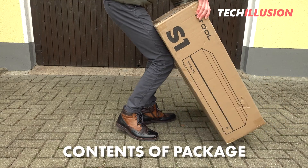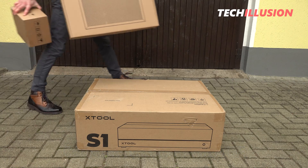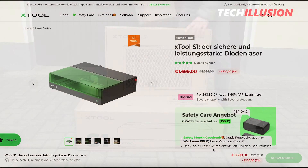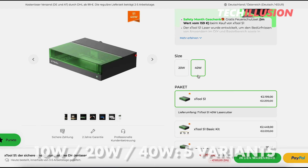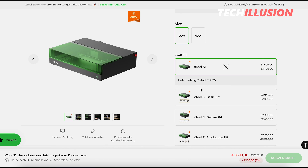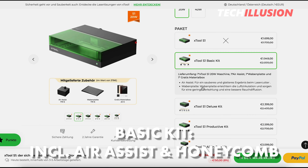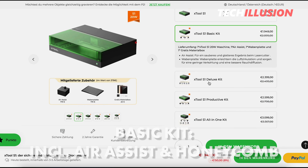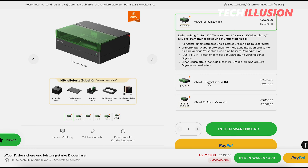Starting with the contents of the package, it's worth mentioning that it depends on which version you choose. Xtool currently offers five variants for both the 20 and 40 watt lasers. I have variant number two, the so-called basic kit with air assist and honeycomb plate. For the majority of use cases, I believe this configuration is the best choice, but it can also be expanded later according to your needs.